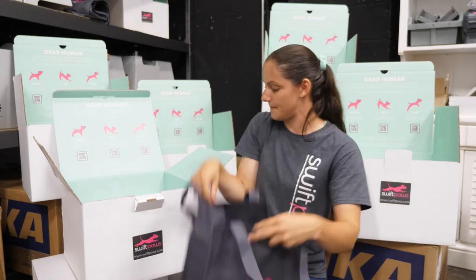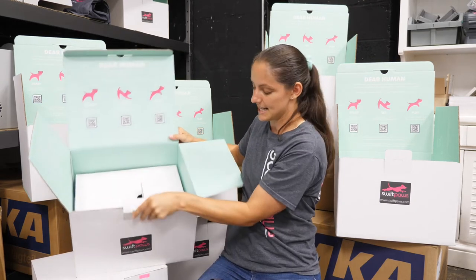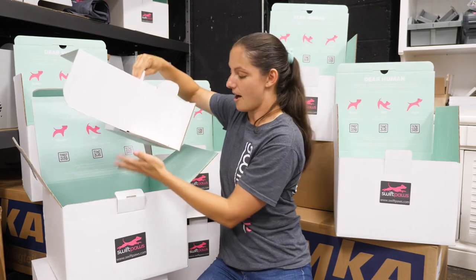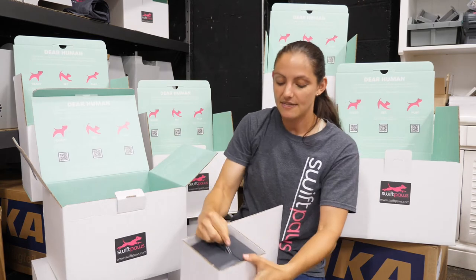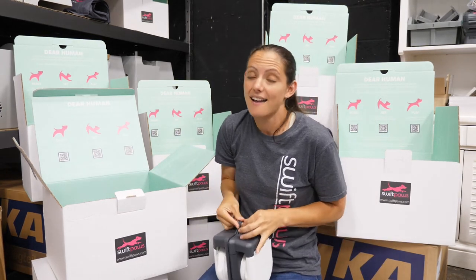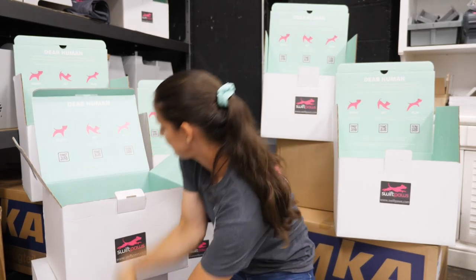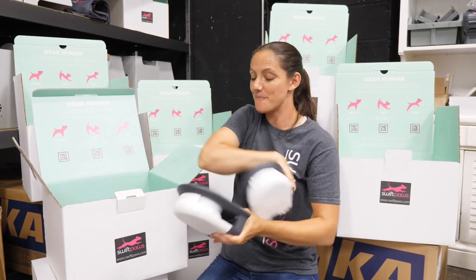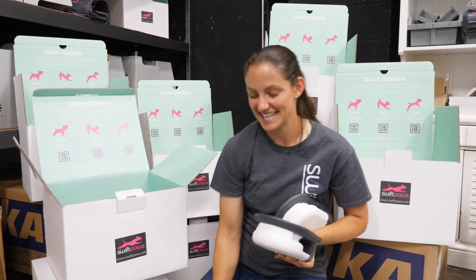All right, the bag is empty, so now we're going to dig deeper into the box. You can see there's a big insert in here. When we lift that insert out, you will notice that inside are two pulleys — these are the two extra pulleys that you get with Home Plus that do not come with Swift Paws Home Original. And you do get three more pulleys, equaling a total of five pulleys included with Home Plus.